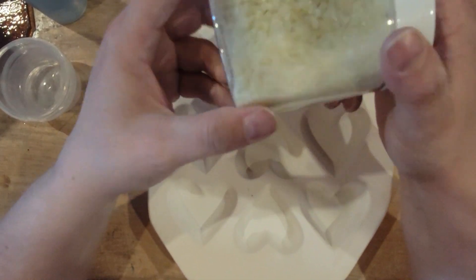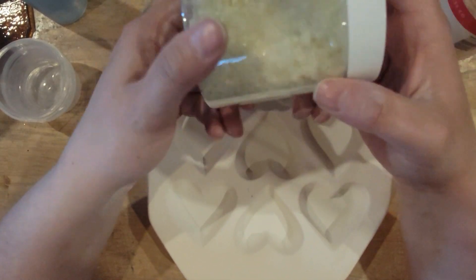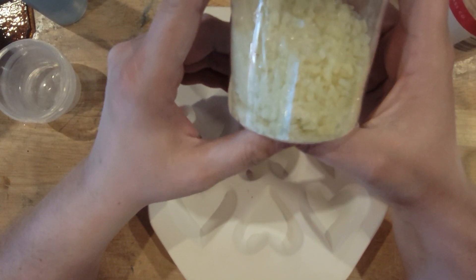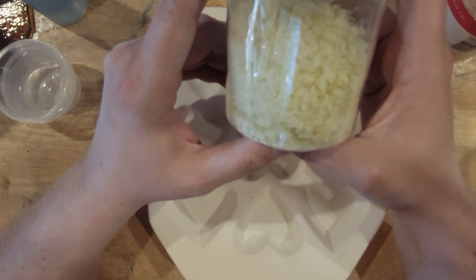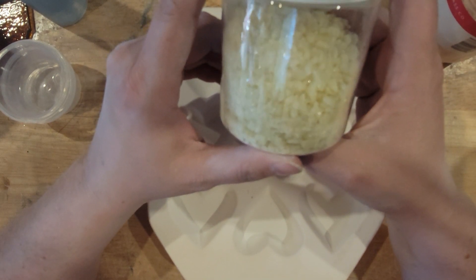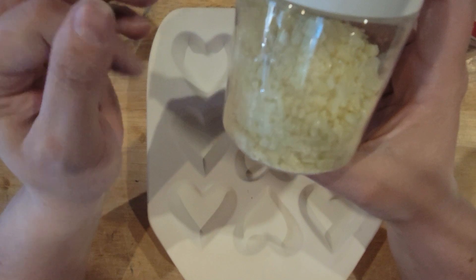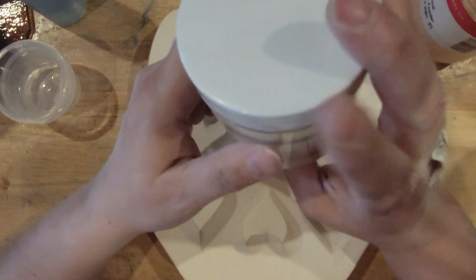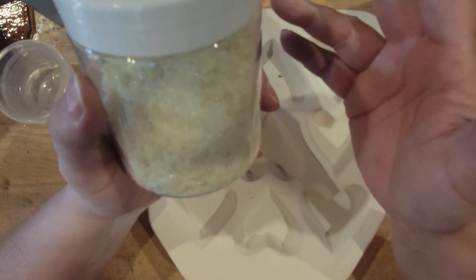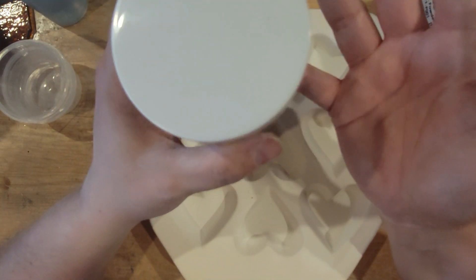Why am I using more coarse frit — double the coarse to the medium and the fine? Well, I tend to find that when you use too much fine frit, it tends to turn to sand. The fine frit tends to take over and you get a really sandy look, and I'm not wild about that. So I'm using extra coarse for this, so we get bigger chunks that look more like rocks in it, and less like a sandy bottom. Your mileage can vary, so you do you.